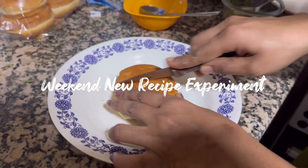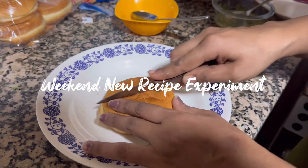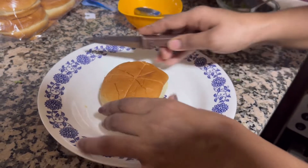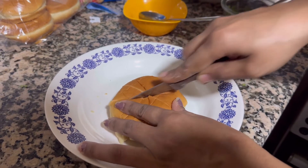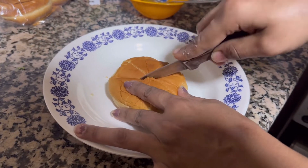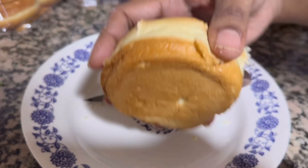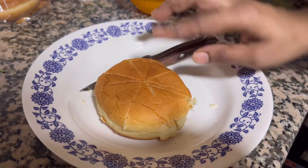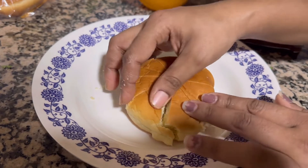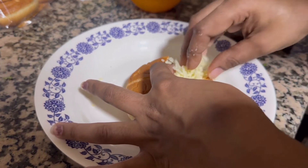Welcome to a new video with a new food recipe — a breakfast recipe which Amlo is going to make right now. You need to take a whole bun and cut it, but not completely — it has to stay fixed so you can open it up like this. Then you need to fill it up.